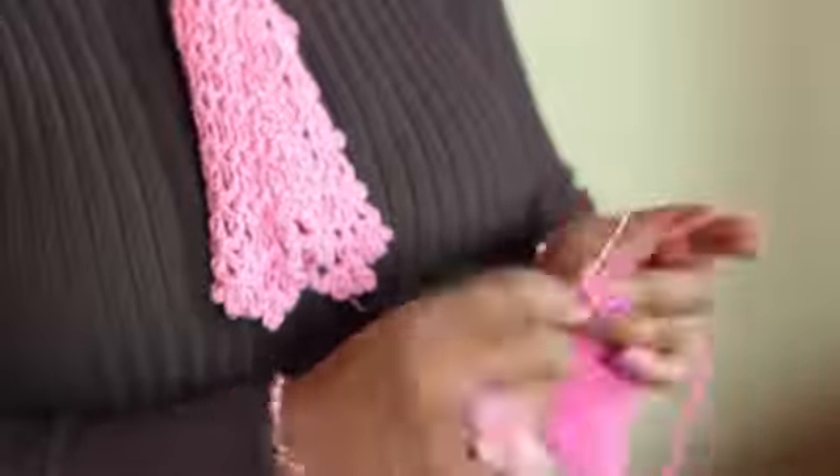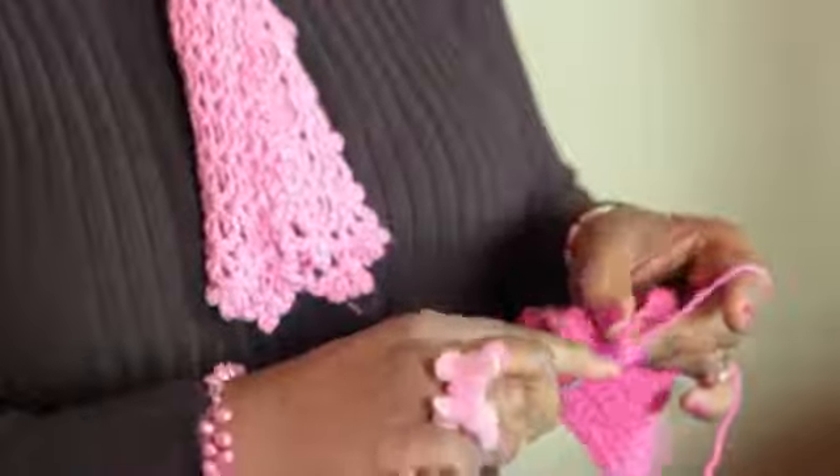Hi, I'm Cassandra Allen Brown from Bags by Cab Yarn Shop in Denver, Colorado, bagsbycab.com, and today I'm going to teach you how to crochet a square corner. So let's get started.